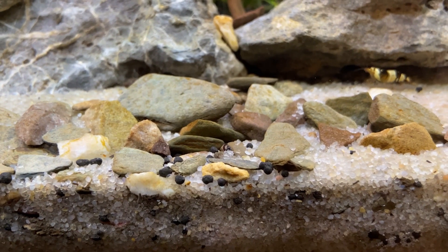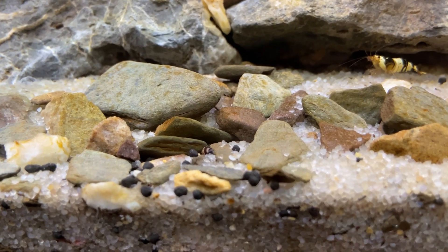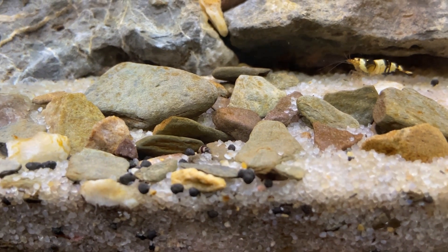I have some exciting developments. Number one, if you look just right in the middle of the screen there — a little stripey shell — the assassin snails have had babies.